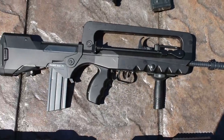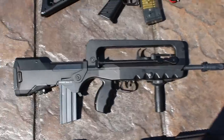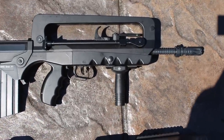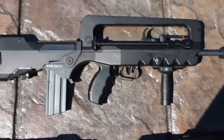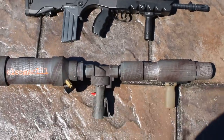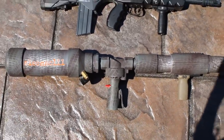Next we have a Cybergun FAMAS. It's got a little bit of upgrades — we got it broken and had Sure Shot Agent fix it up. It's a decent gun; it shoots probably about 140 feet pretty well.